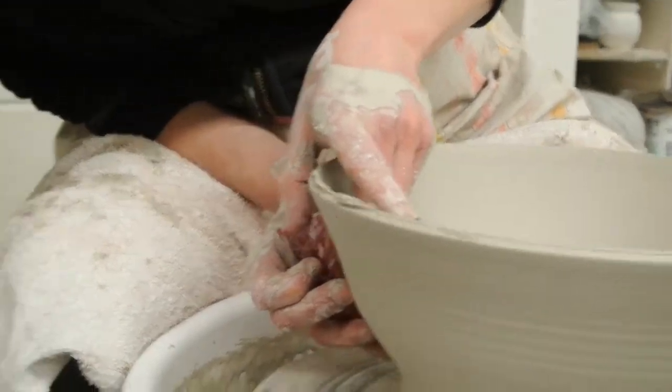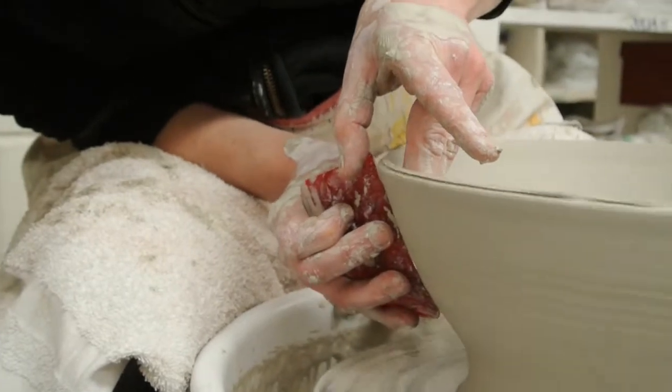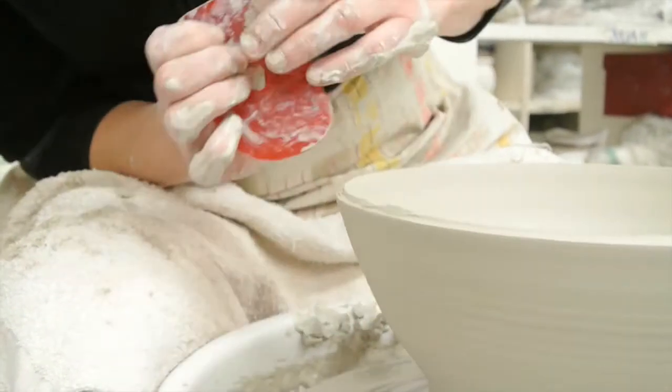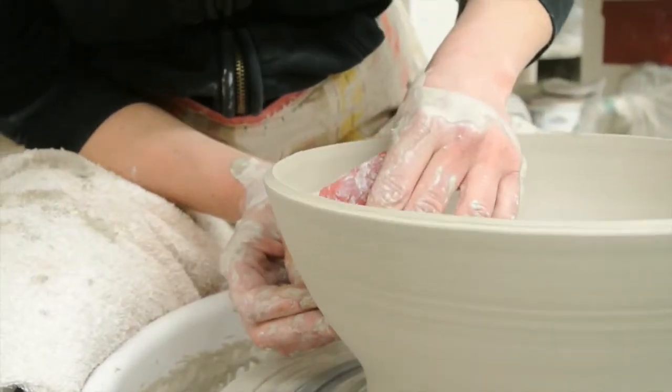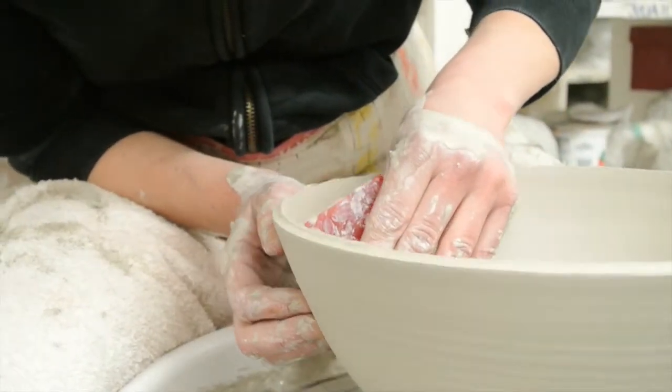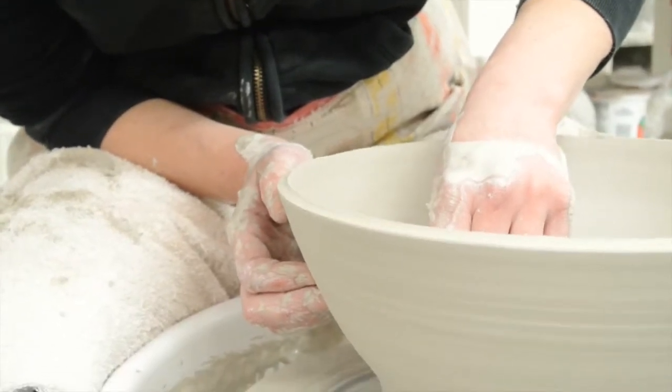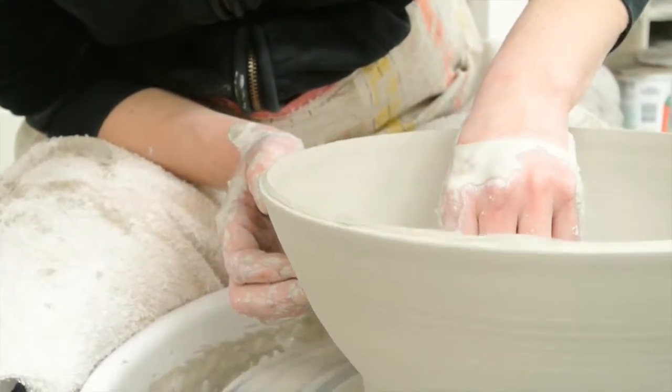That might be okay if I shore it up over here. The hard part now is to get it off, right? We're just going to wire through and take it off later. It is on a bat, because you can't get something like this off without warping it.